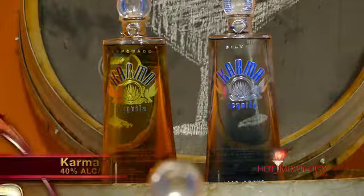When we sip on Karma Tequila on its own — whether it's with the Silver, the Reposado, or with the Añejo — those flavors really come out. Just fantastic flavors of the tequila. Amazing flavors.